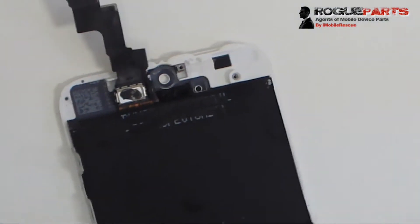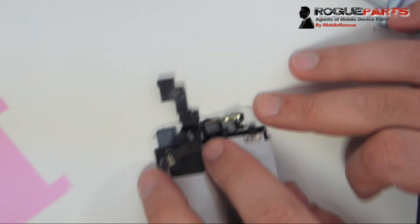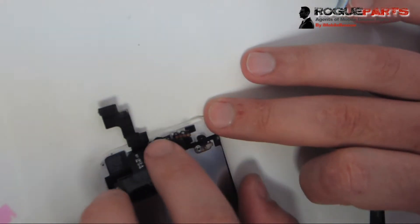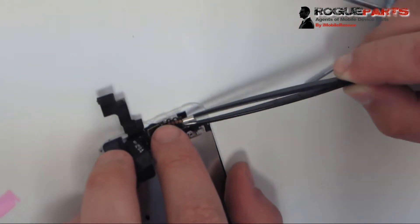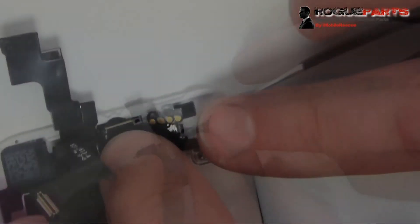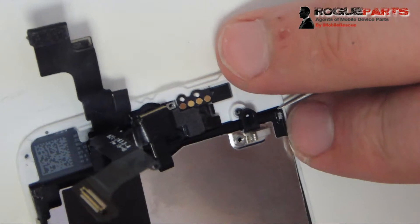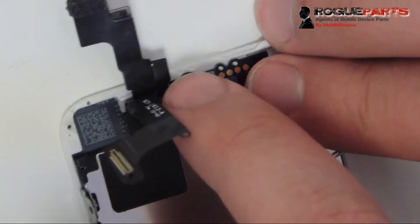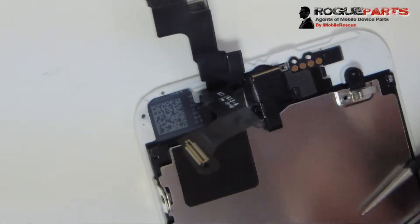Now we're proceeding with putting the whole shield back on — the shield that still has the assembly on it, because we didn't rip it off. We seat the front-facing camera right back in place, fit the camera holder in its spot, then secure that cable down over the adhesive we just put down, with the two holes fitting over the two upward-pointing white prongs. The whole assembly and shield go back in as one unit. We don't have to remove any of that tape — you can take it off and put it back on as one unit, and we found that to be the most effective and speedy approach.